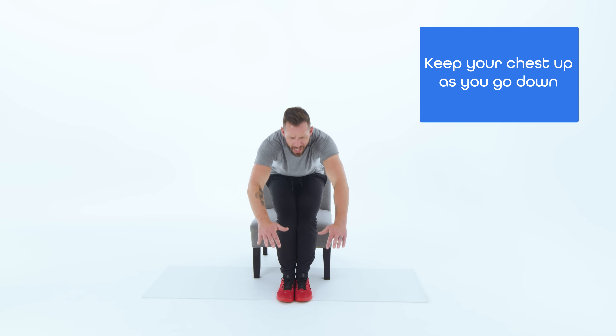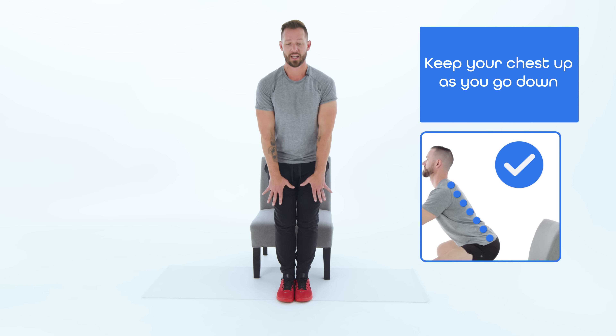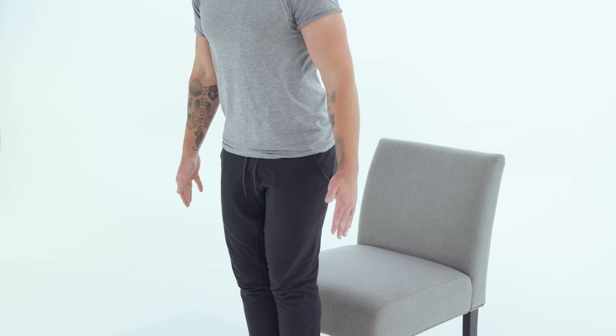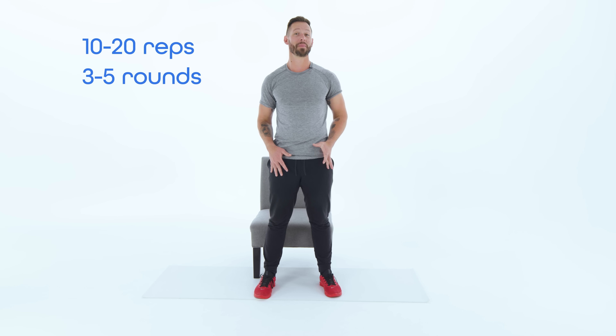A few big things: try to keep your chest up as you go down — don't round your back forward. Keep your hands out forward, or use your hands on your thighs for support if needed. You don't have to go all the way down; you can come halfway down, feel that quad activation, and then stand up. Eventually you'll be able to come all the way down, hover over the chair, and stand back up. Do this for 10 to 20 repetitions for three to five rounds, and your quad muscles will be on fire — strengthening them and the control over your knee.